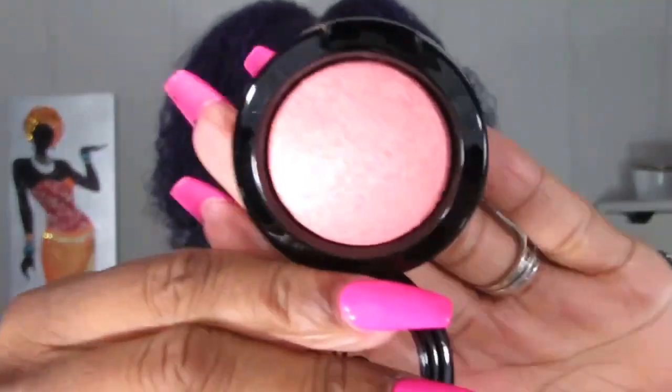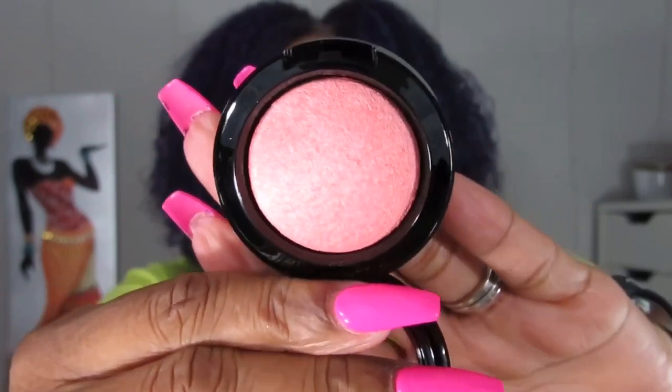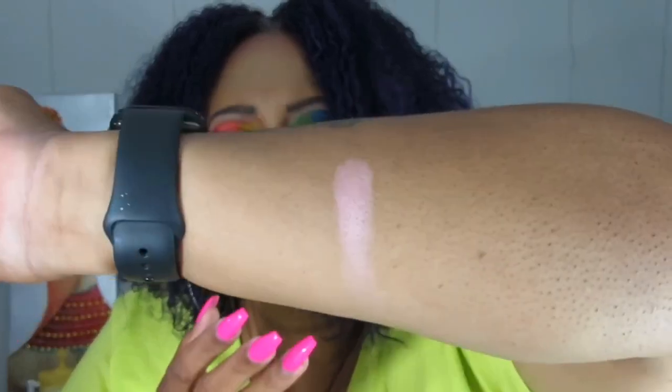The next thing is by Dirty Little Secret Cosmetics — this is the packaging. It appears to be a baked highlighter, the DLS Baked Highlight in Bellissima. I love that name because it's also my favorite Kat Von D blush. I'm not a fan of baked highlighters, but let's see — it looks powdery right away. Let me swatch it.